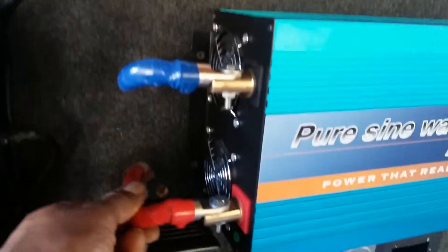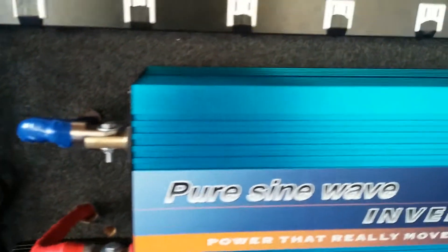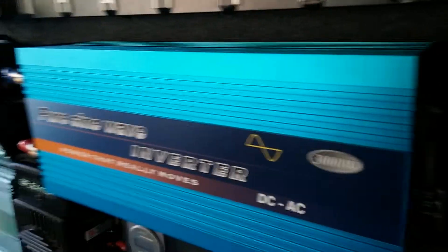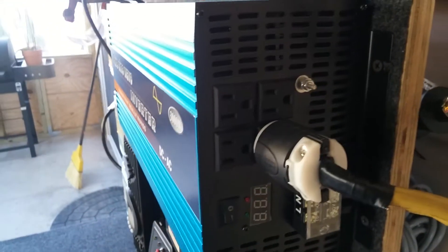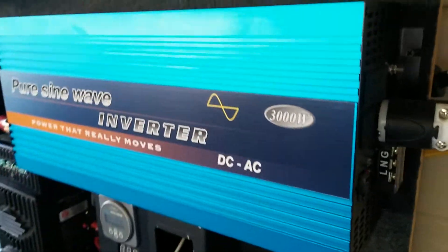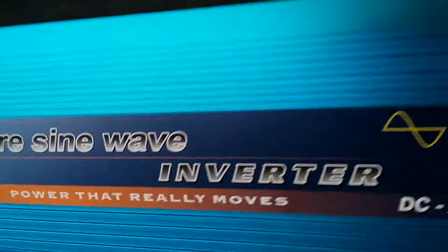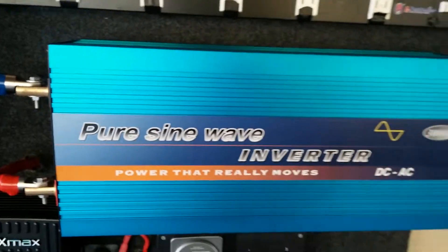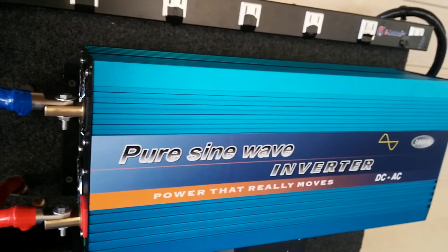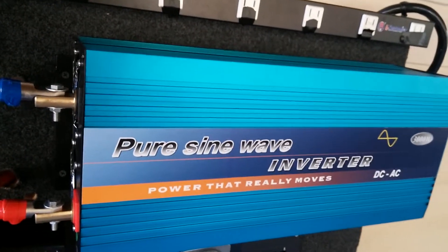I'm running on 12 golf cart deep cycle batteries. It's been pretty great so far — two months into this and it's working quite fine. I can't complain. It's running pretty smooth with no problems whatsoever. The highlight for today is this pure sine wave power inverter running at 24 volts.